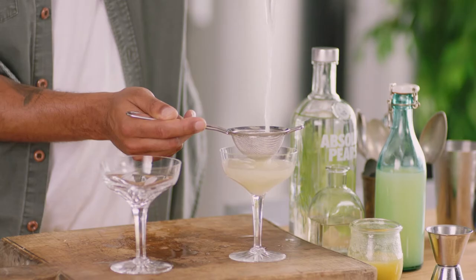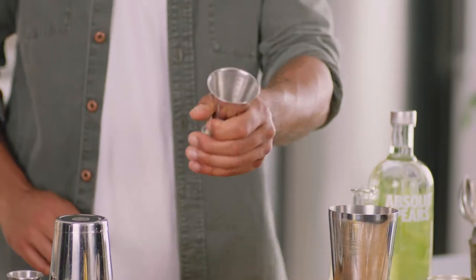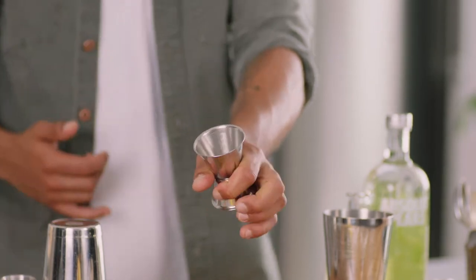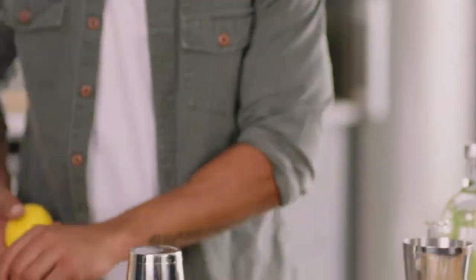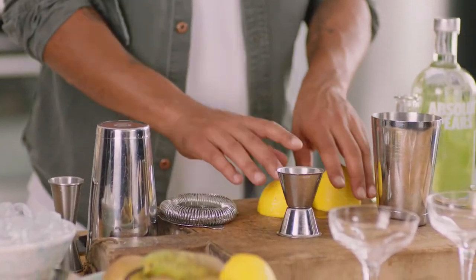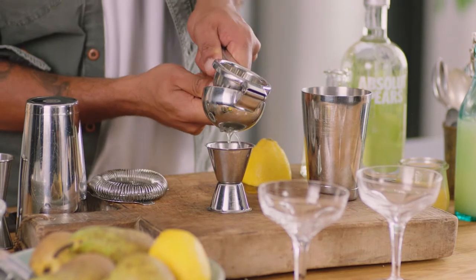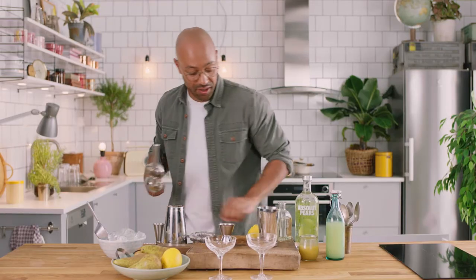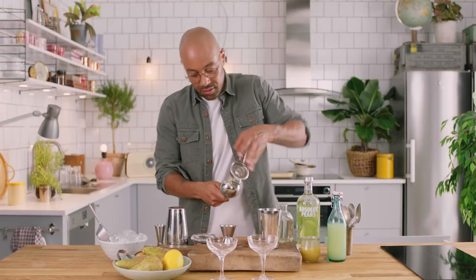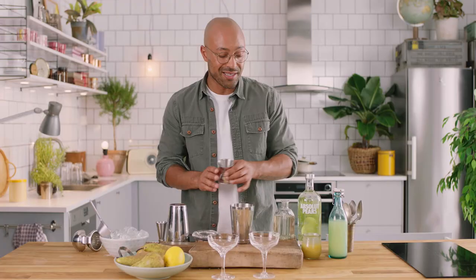So we're gonna do a shake and drink again. We're gonna take our jigger — this is the one with all the measurements down the side — because we're gonna squeeze some fresh lemon juice. Take a knife, cut that lemon in half, take your lemon squeezer. We want 15 mils per drink so we're gonna squeeze out 30 mils here. So 30 mils for two drinks, that's 15 per drink.